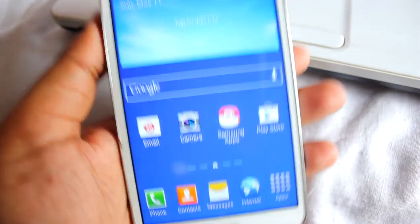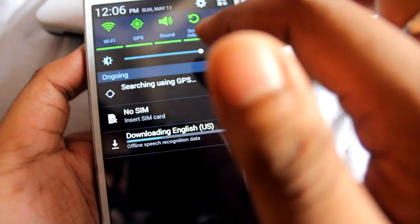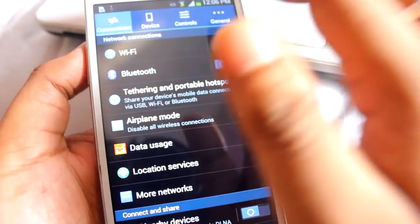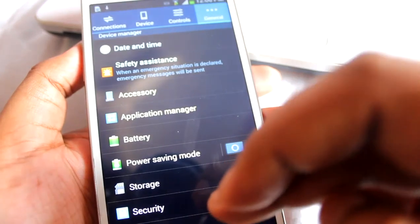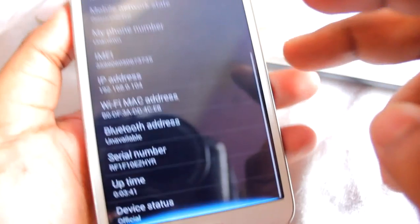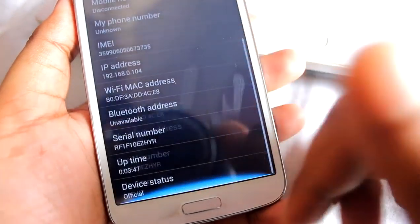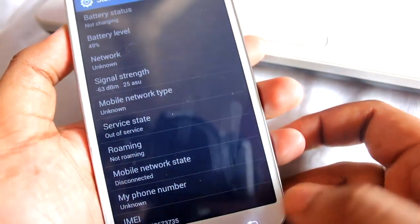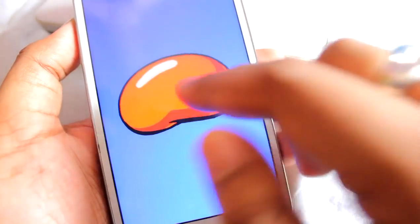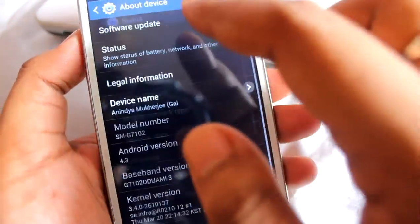We are on the home screen now. To verify that we've flashed successfully and are running stock, go to Settings, then Status. As you can see, it says 'Device status is Official' — that means we are running on the official ROM and it's not rooted anymore. You can also do a software update now if you want.